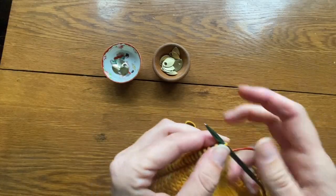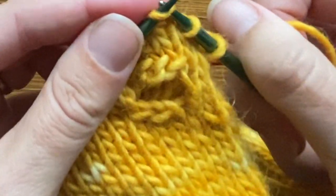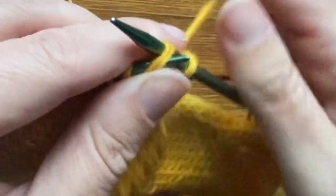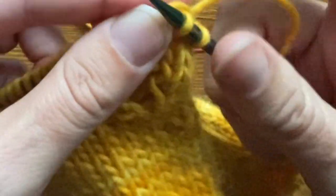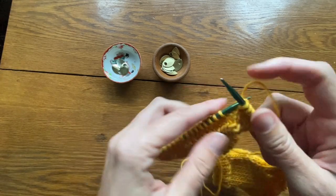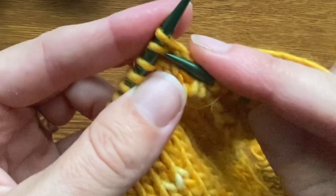For the other thumb, I am going to knit one, slip, slip, knit those two stitches together, knit three, knit two together, and then knit to the end.